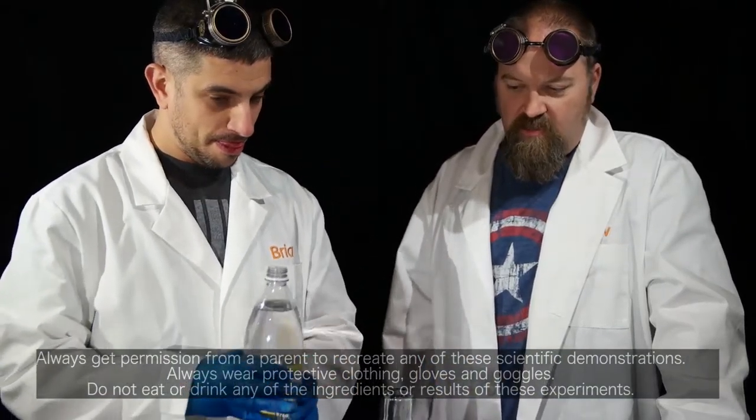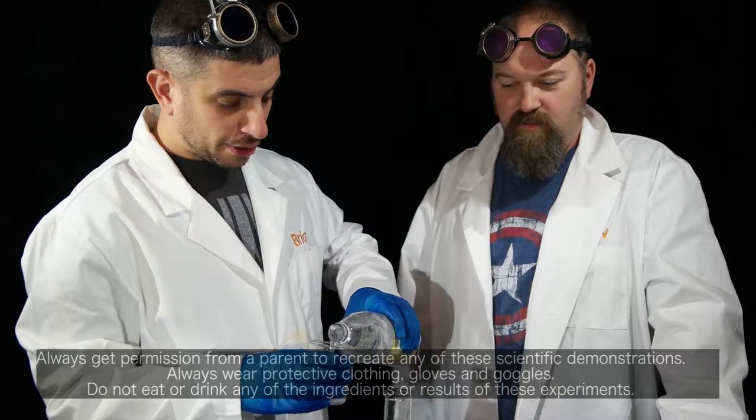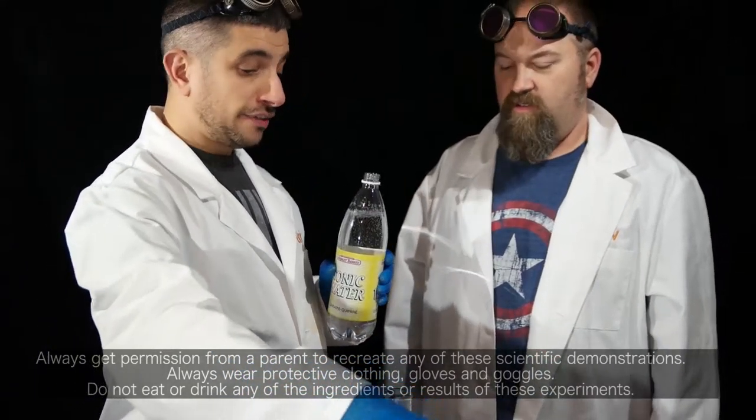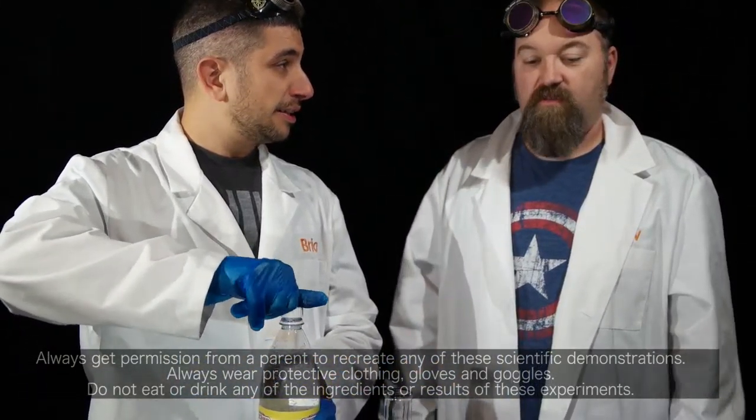This is the tonic water with quinine in it. A cool thing about quinine — tonic water that has quinine in it, if you have a black light, this will glow in the black light. That's cool. So we're going to try that another time.